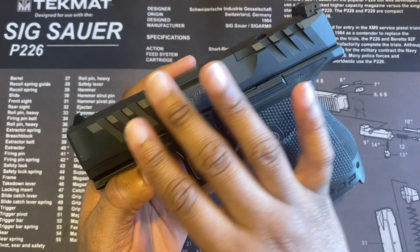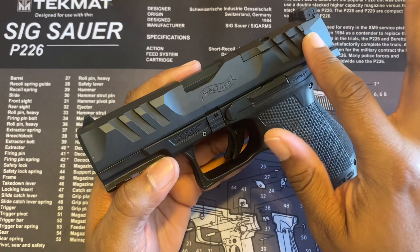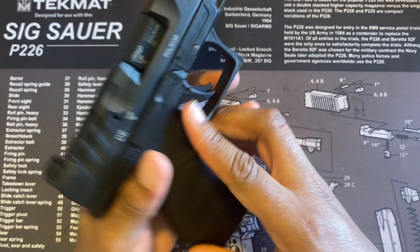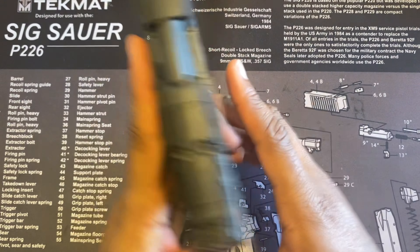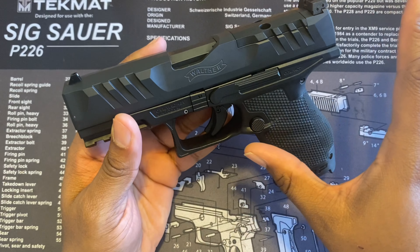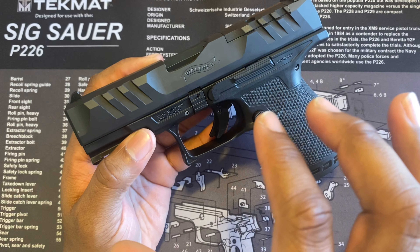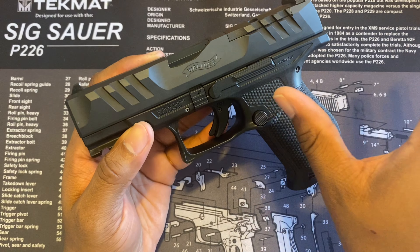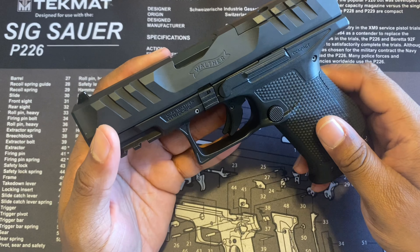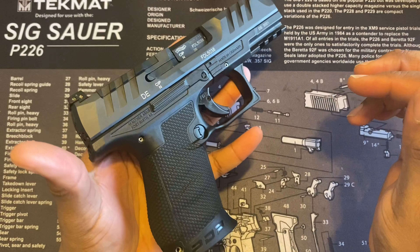This is a nine millimeter handgun — a compact, as you can see. It says on the frame: steel slide, polymer frame, striker fired. The trigger pull weight is 5.6 pounds. They do have a larger full size version which is, I want to say, five inches. This is a four-inch barrel right here, and this is a nice looking handgun.